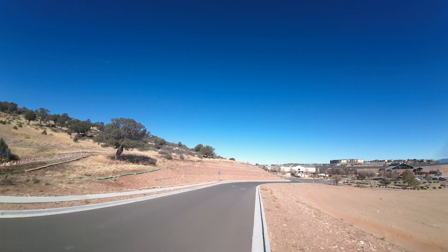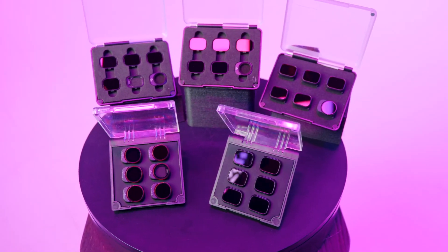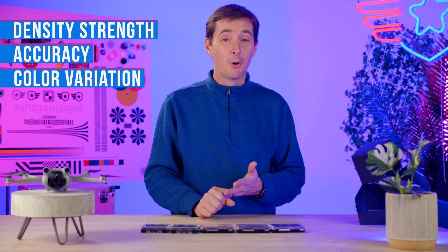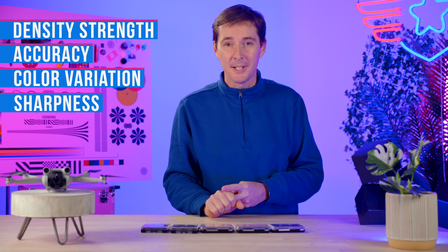If you want to prevent having jello in your shot, that's also going to be a great way to do it. They come in a variety of different prices and brands, but are they all the same? We're going to answer this in this video. We put five sets under pressure by testing the density, strength, accuracy of the filters, the color variation, and also the sharpness.